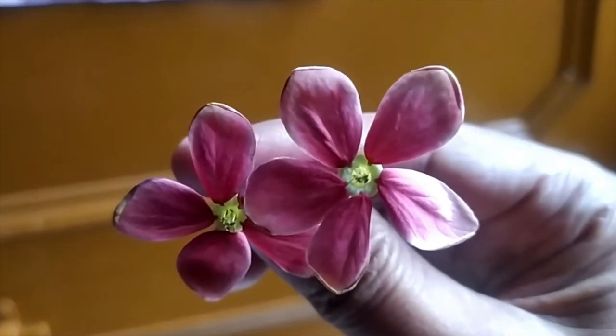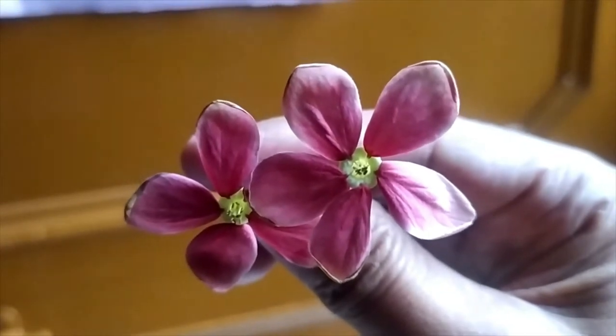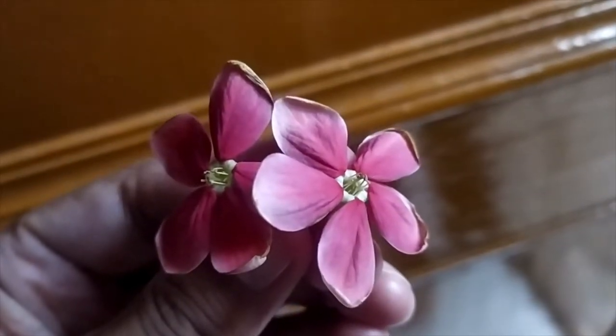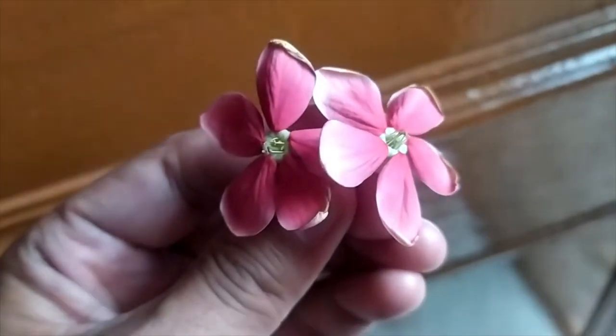Bhaika, look! I got two flowers in the street and hope you will draw nice pictures. Well Papa, show me. Here. Oh wow! These are so beautiful. I can draw their colorful sketch.